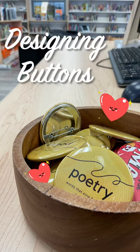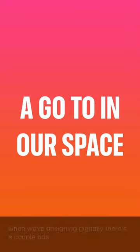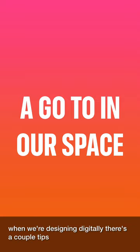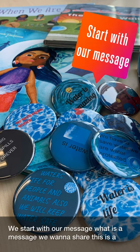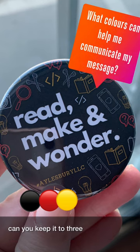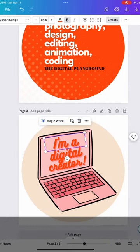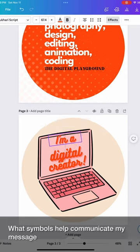Let's design some buttons. One of our go-to maker activities in our space is designing buttons, and when we're designing digitally there are a couple tips. We start with our message — what is the message we want to share? What colors can help me communicate my message? Can you keep it to three? What fonts will help me with my message? What symbols help communicate my message?